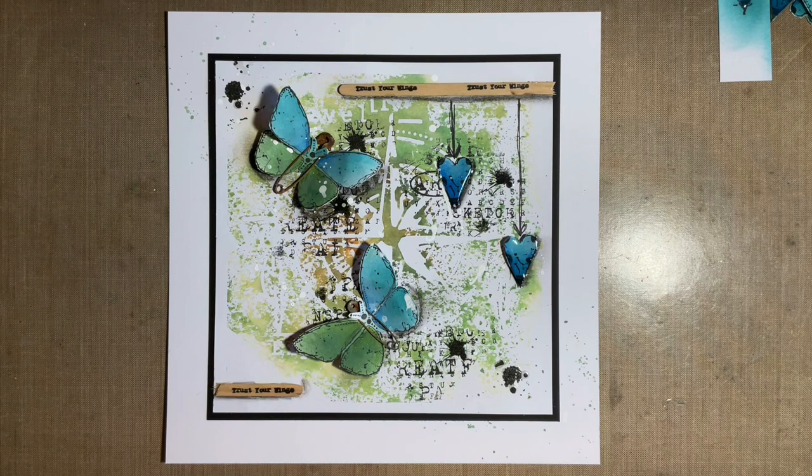We're still in lockdown here in the UK. And it's raining outside — I got very wet this morning walking Eric. So I thought let's have a catch up and time for some crafty play.